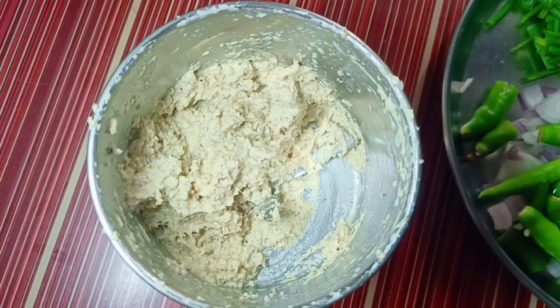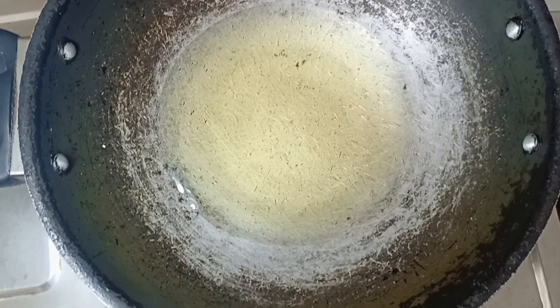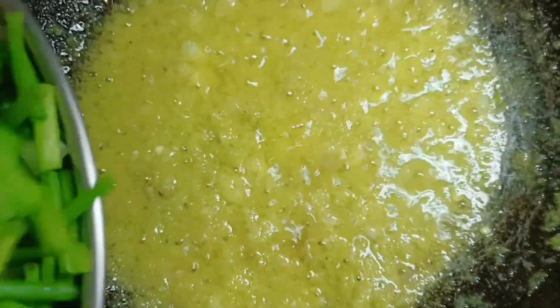After you get it mixed in, we add 2 eggs into the mix. I am going to add a little mugga as well.